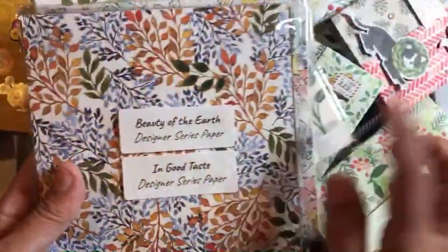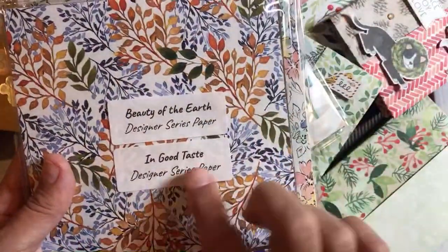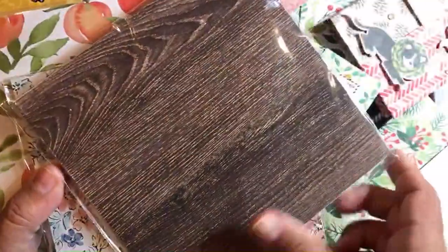Tidings at Christmas is on sale because it's annual catalog. Beauty of the Earth is on sale. In Good Taste is on sale.